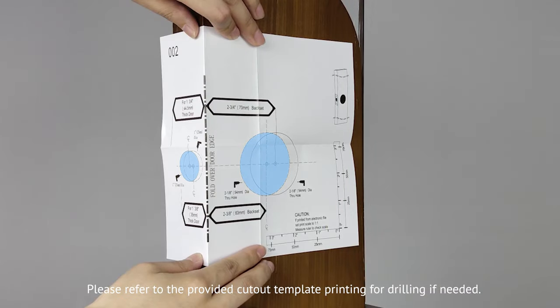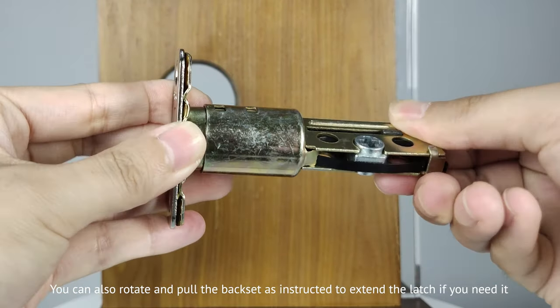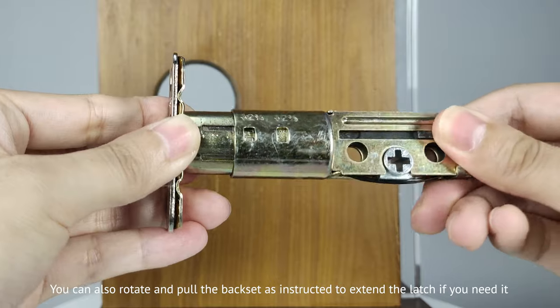Please refer to the provided cutout template for drilling if needed. You can also rotate and pull the backset as instructed to extend the latch if you need it.